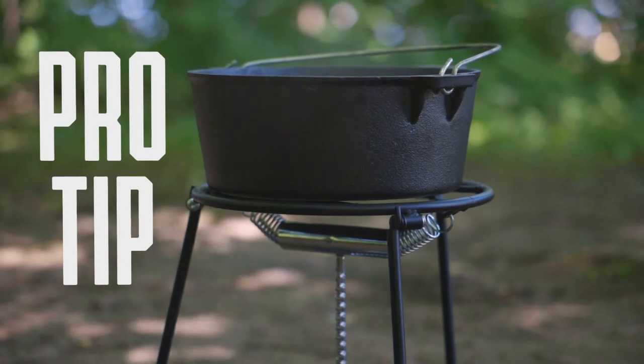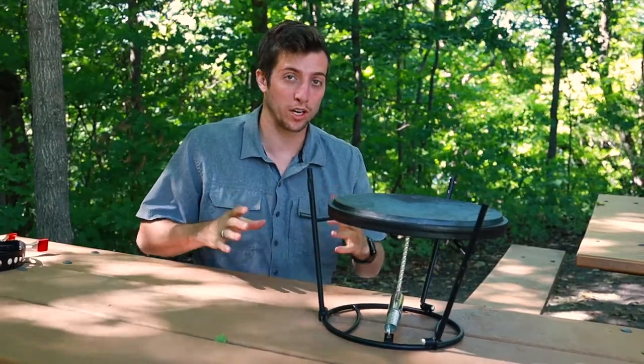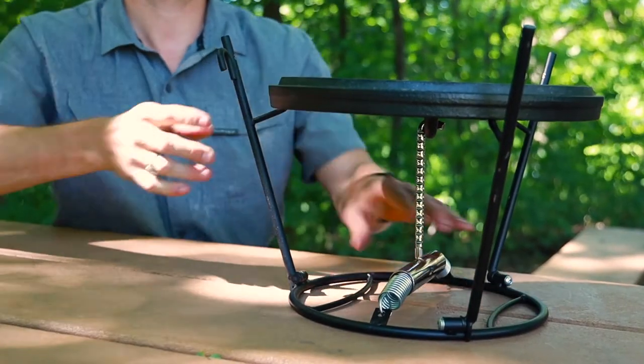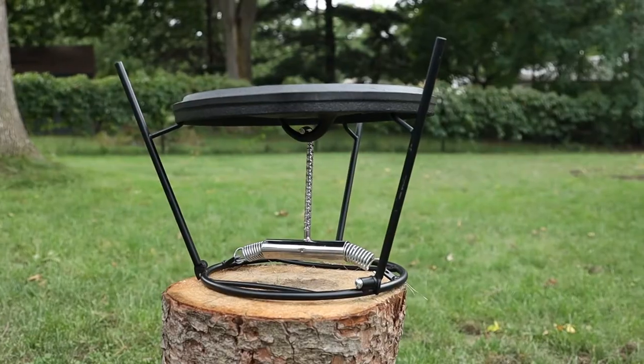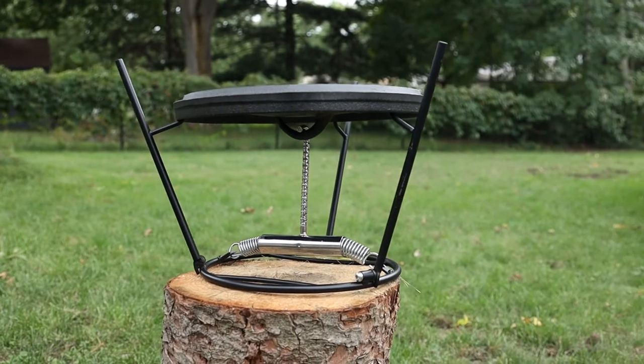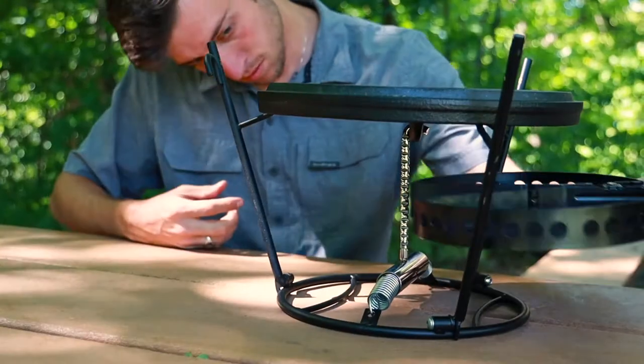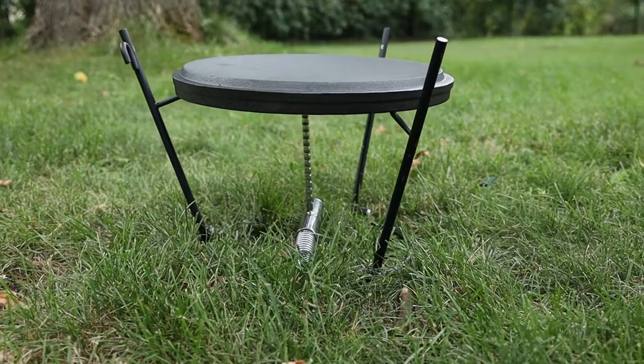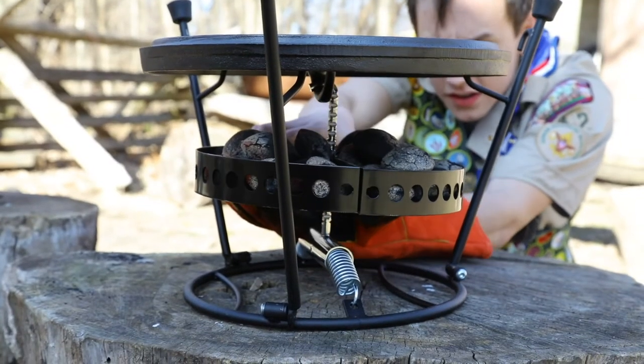Pro tip: sometimes the center shaft of the lid holder can get a little bit crooked when it's in the griddle formation. To fix that, all you have to do is adjust that second leg underneath the lid and make sure all the legs are fully extended out. This should straighten that center shaft so that the charcoal holder lays perfectly underneath your griddle. Make sure you make those adjustments before the lid holder heats up, because it can get really hot.